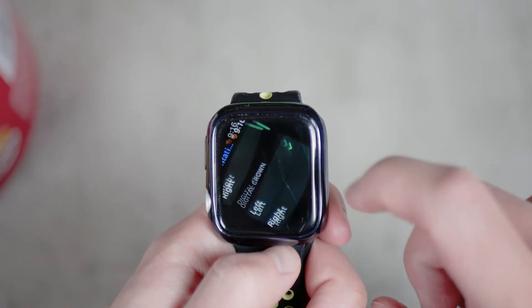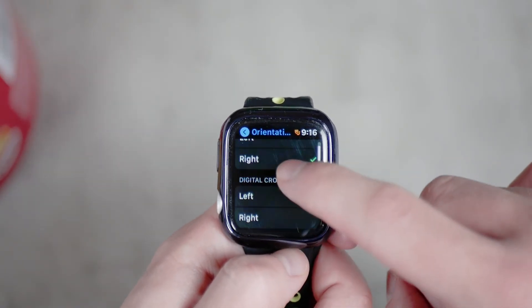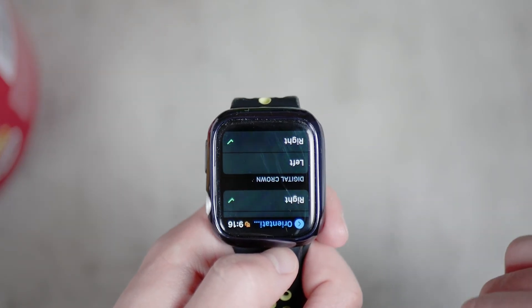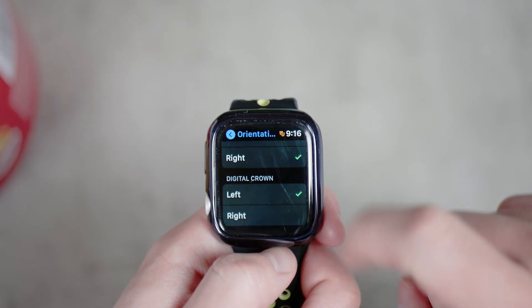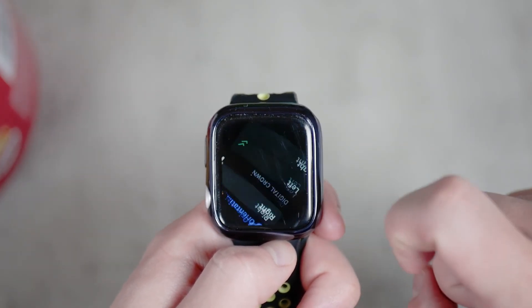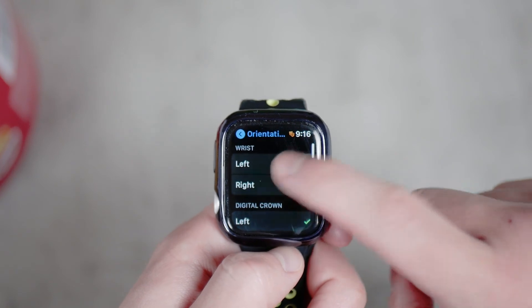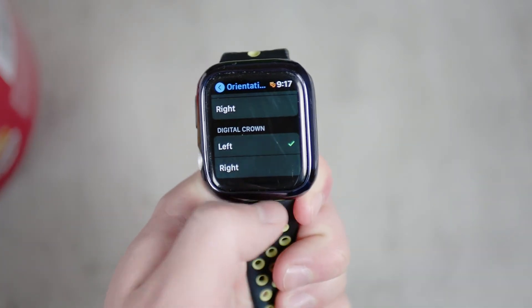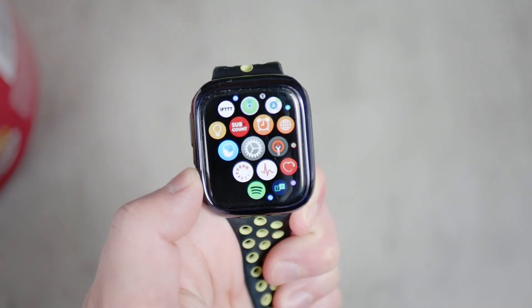Just play around with the Digital Crown position setting and find the right combination. For example, wearing the Apple Watch on the right wrist while using the digital crown on the lower left portion, or the other way around depending on your preferences. Find the combination that works best for how you use the Apple Watch every day.